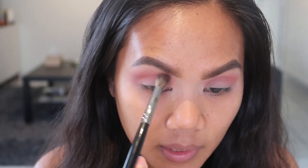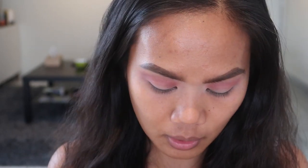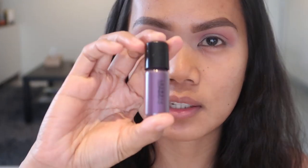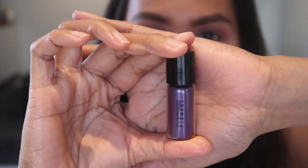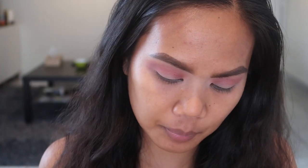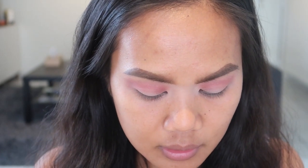Next, we are going to take our pigment. She used her own pigment with ColourPop, but I don't have those products so I'm going to use what I have. This is the MAC pigment in grape — I just mix that with a little bit of setting spray. Then I'm going to take a flat shader brush and apply that on our entire lid.